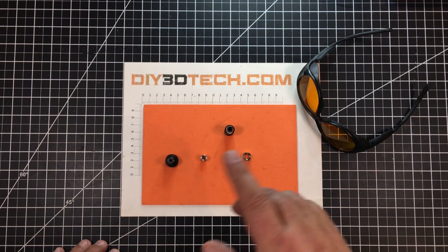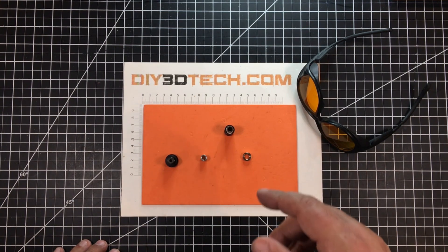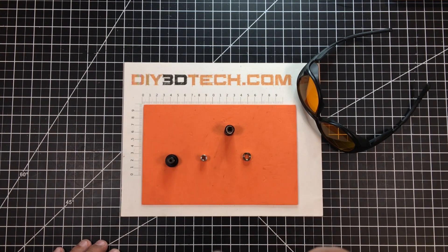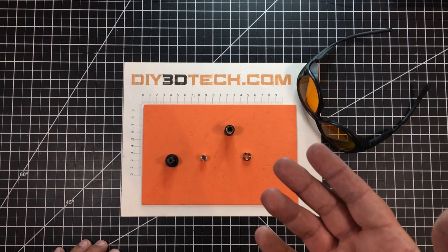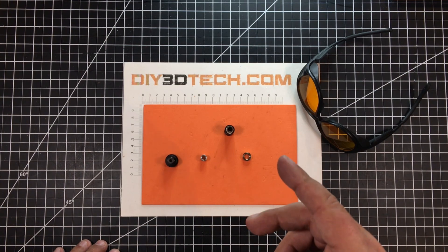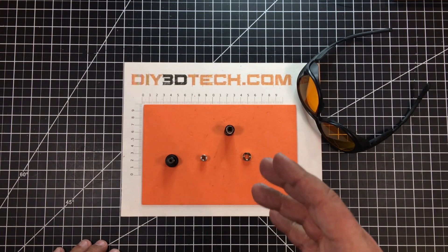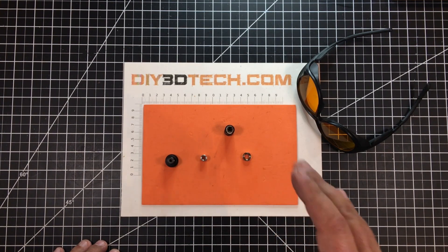I'll put a link in the description below because I've designed a 3D printable adapter for this. Also, as I've talked about in a prior episode, you can get a tap off of Amazon — I'll have a link to that below too — where you can tap this. Now, if you have an SLA printer, you can actually print these out with the threads. They're a very fine thread, so with an FDM printer it's very difficult to get them. But you can 3D print it and tap it.